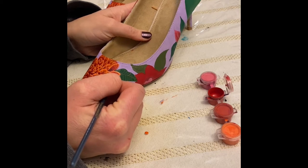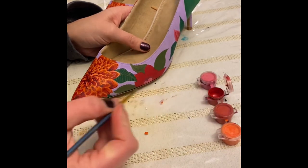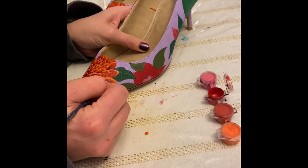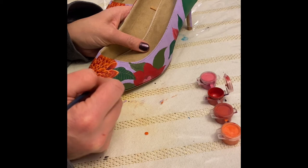With acrylic paint I did the painting in layers. The base layer was the layer that you're going to see throughout the subject the most, which are the flowers, so there was a lot of green, orange, and red as a base layer.